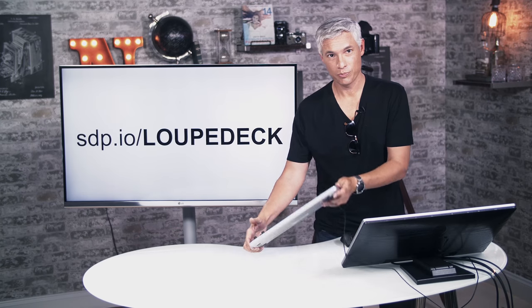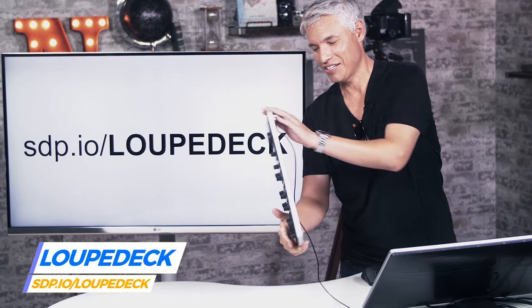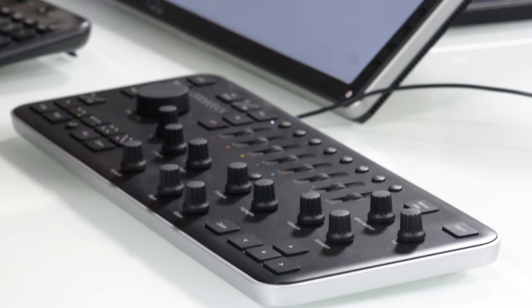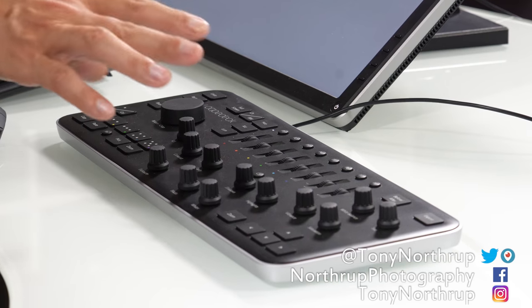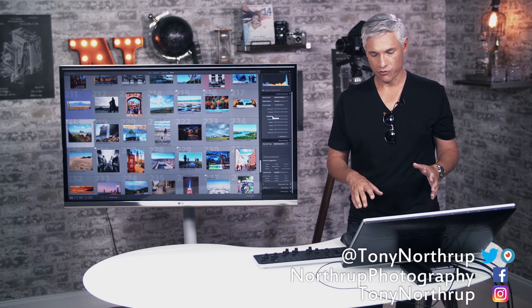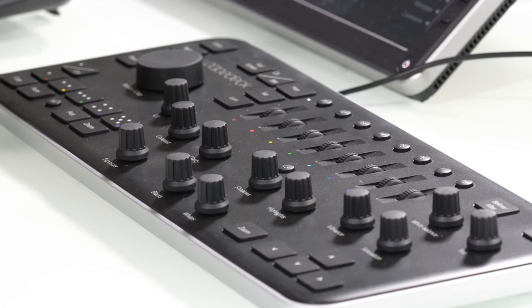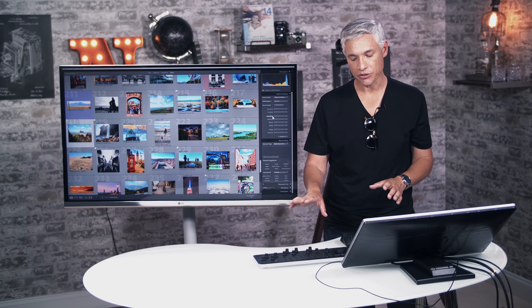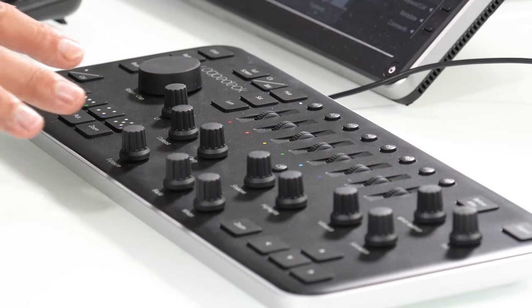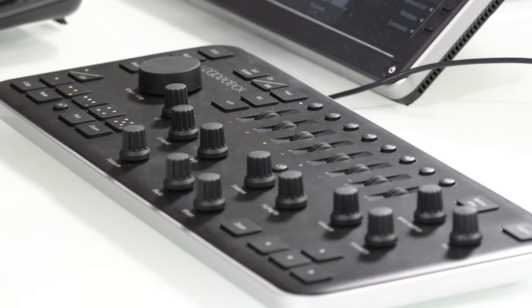Loop Deck sent me a Loop Deck — one of these things. It is physical analog controls for Adobe Lightroom and it's pretty amazing. If you like this kind of physical manifestation of virtual controls and you'd rather touch something real for your photography culling and editing, I really like it. This is the second item like this — we had one from a different manufacturer, but it felt clumsy and the buttons weren't labeled. This one is pretty cool. It's specifically for Lightroom and it's not repurposed for any other app.